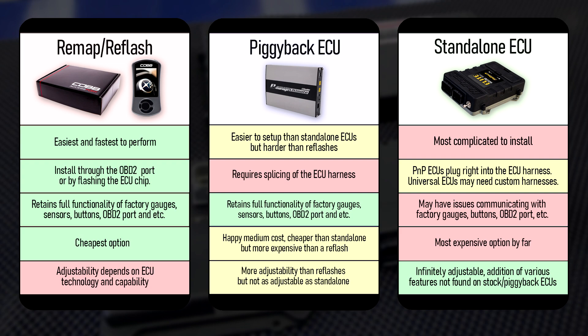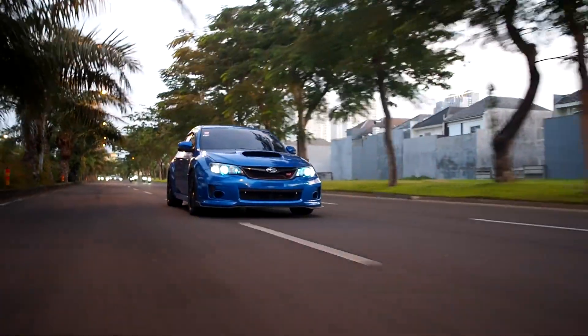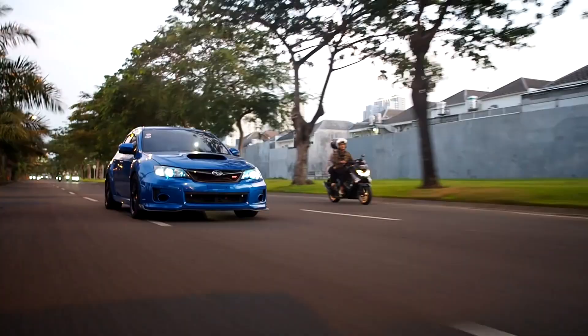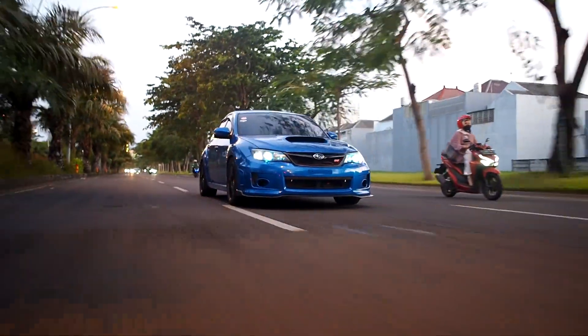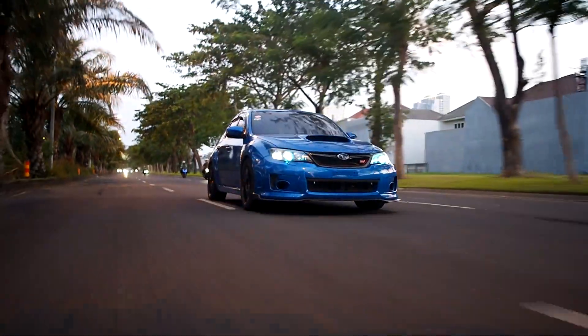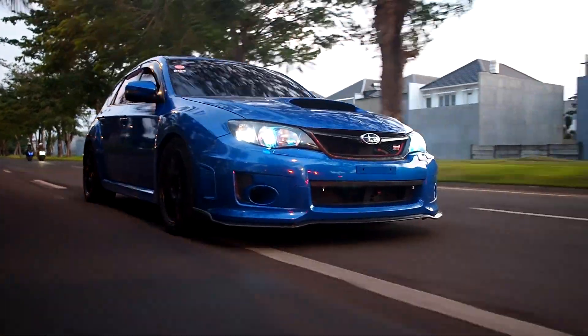Again, I cannot stress this enough — always do your own research and have a clear goal with your car. If you just want to increase your daily driver's performance on a budget, a reflash would be more than plenty. But once you start having goals of 4-digit horsepower or 7-second quarter-mile times, you may start having to consider a standalone ECU. Hope you guys found this video helpful. If you did, please do leave a like, and leave a comment down below which one you're running or planning on running in your car. Do subscribe to keep up to date with more content like this. Thanks for watching and I'll see you guys in the next video. Stay safe.